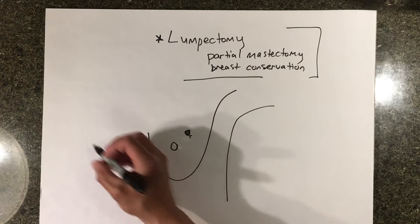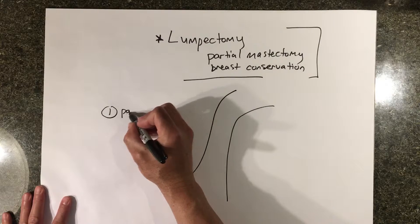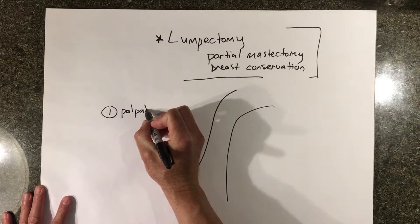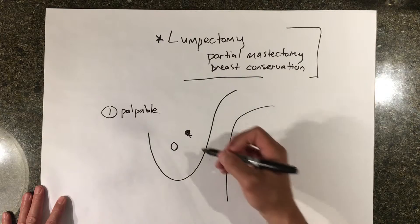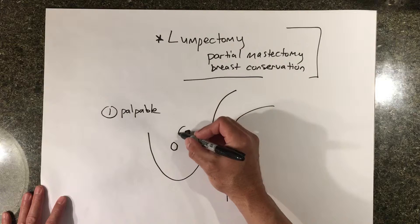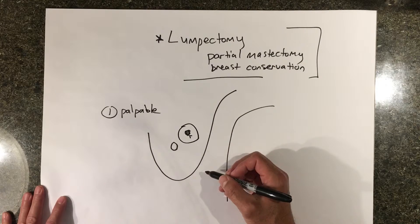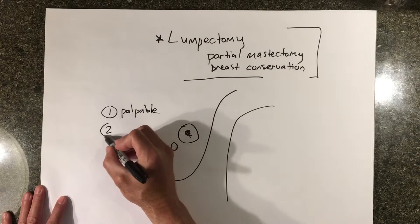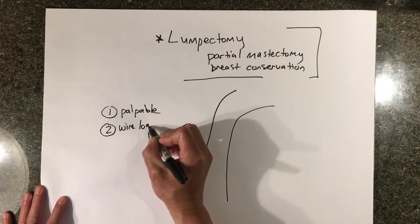There are really two ways of doing the lumpectomy. One would be if the mass is palpable — meaning you can feel it — then you could just feel the mass and remove it by feeling the area that it's in. If you cannot palpate it, then you might need to do a wire localized lumpectomy.